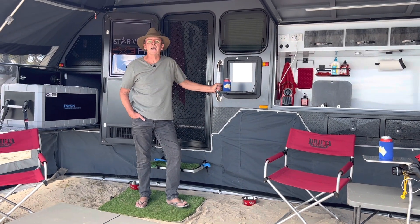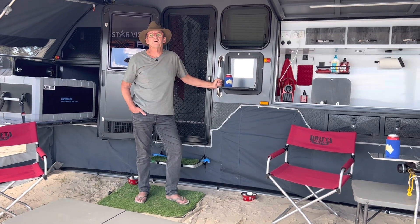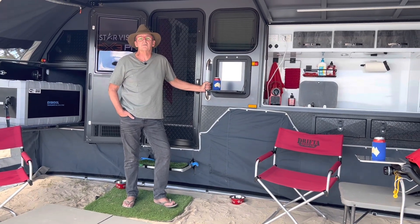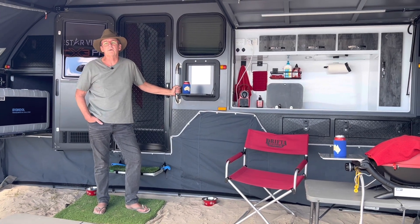Hi guys, Craig and Annette, AusCamping. Today we want to talk to you about hot water systems. Specifically we'll be looking at the Truma ultra-rapid system commonly installed in most campers and caravans.